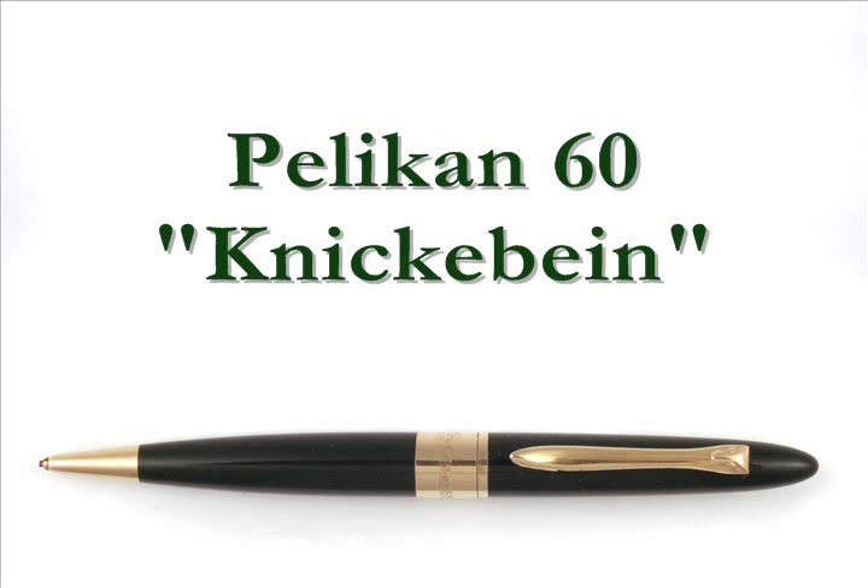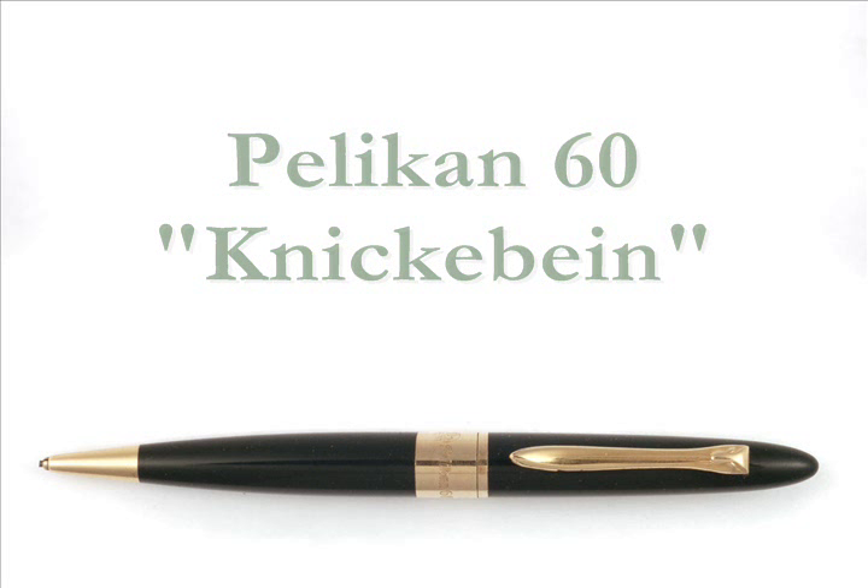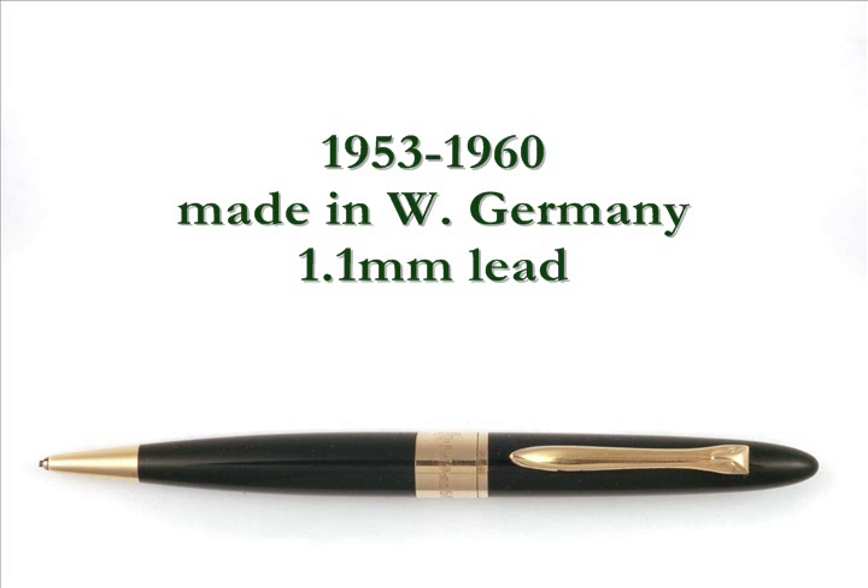Pelican is a company with a long-standing reputation for solid engineering and conservative design. This conservatism was particularly in evidence in the Pelicans of the 1950s, with one notable exception: the Pelican 60 mechanical pencil, also known as the knicobine, meaning bent leg.